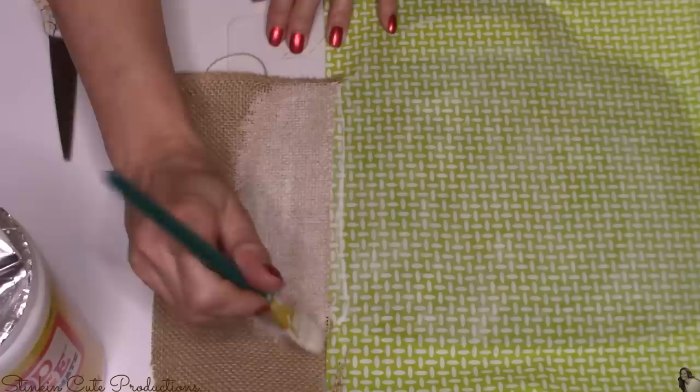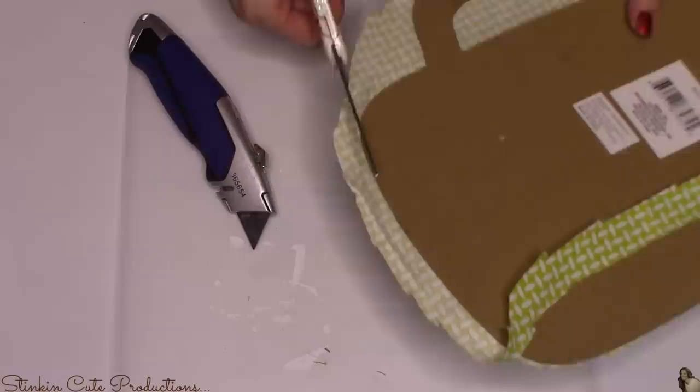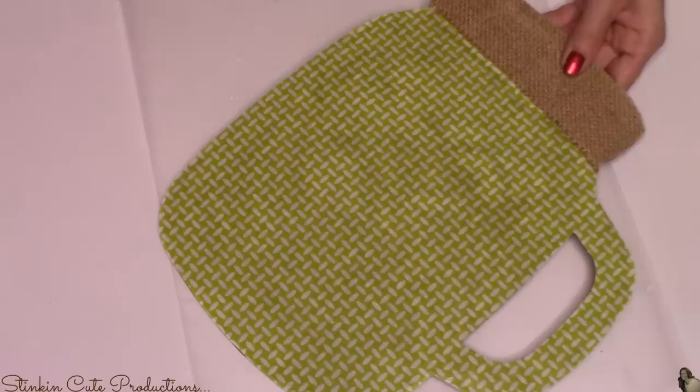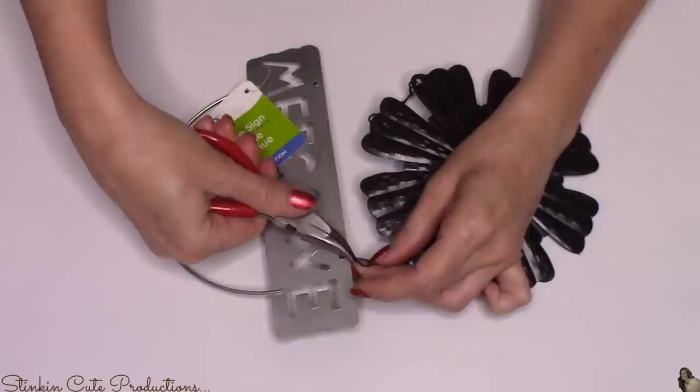Since it's hot outside, I'm going to set this outside for a couple of hours to let it get good and dry. Once the Mod Podge is dry, it makes it a bit easier to cut off the excess fabric because it's a bit stiffer. I used a combination of a razor and scissors to cut off the excess. Because I wanted to move the video along quicker, I'm going to pop it in the oven at 135 degrees for about 15 to 20 minutes to finish drying.